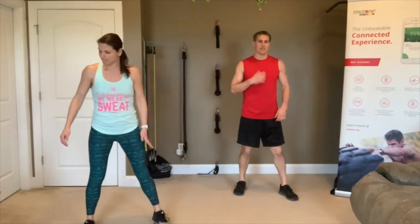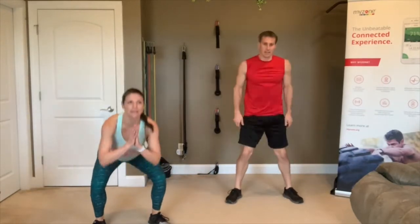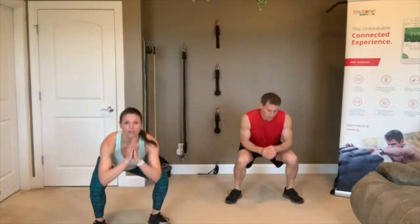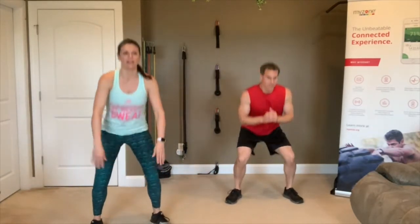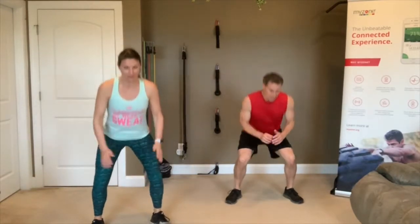Squats are next. Remember, if you're nursing any injuries, let us know so we can give you proper modifications. Go! I have a little bit of a tweaked knee today — I have a brace on under these pants, so I'm taking it a little easy on that knee. 3, 2, 1 — awesome.